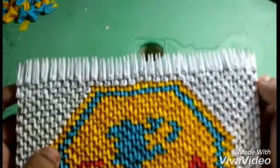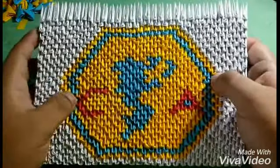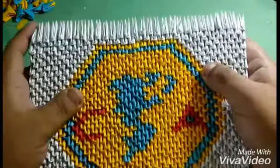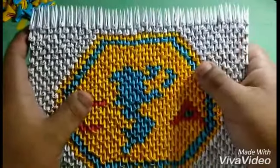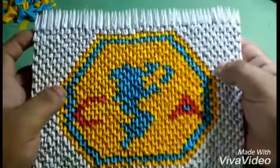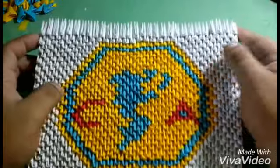Okay, here we have finished the figure of America. I hope you liked it, give me a like, subscribe if you are new, and comment in the section below what you think and if you want to see more figures like this.